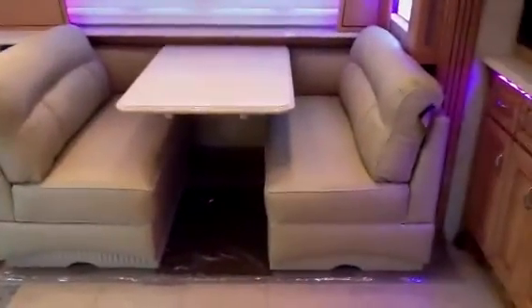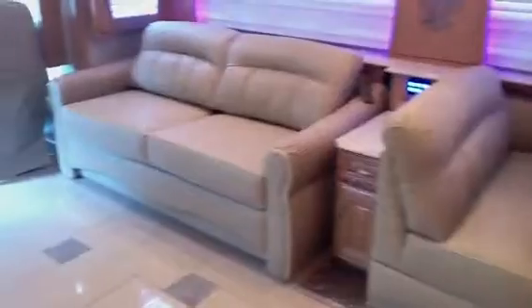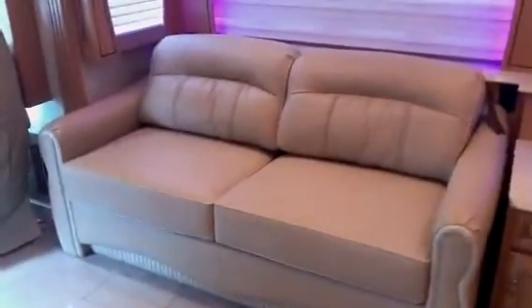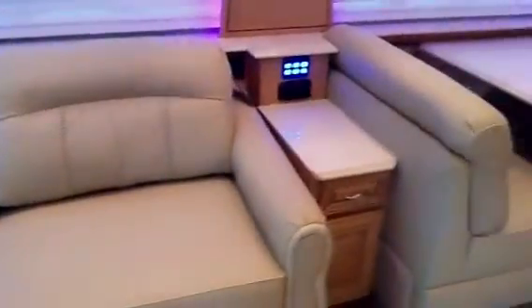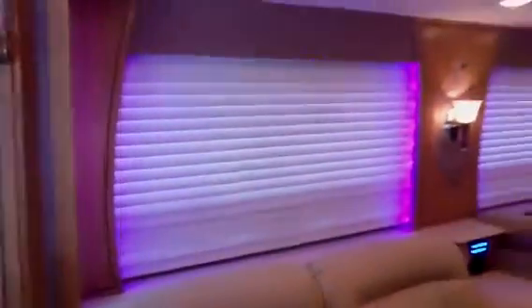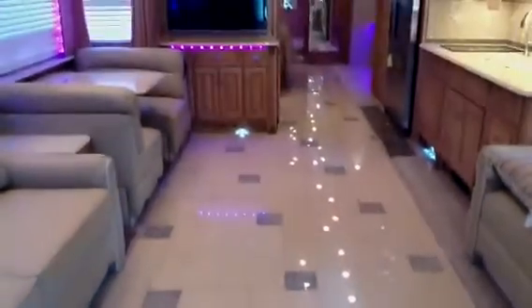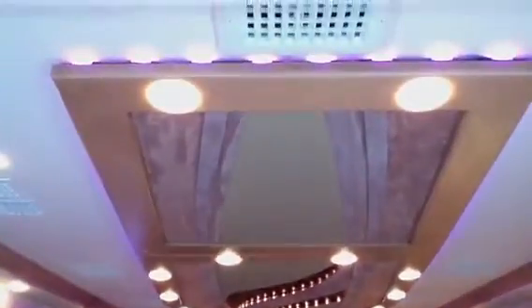There's that booth-style seating I told you about — very comfortable. Villa furniture in the Heritage, which is the best furniture you can get — very soft and supple, very comfortable. Again, you can operate lights from right here. Love the decor packages. Your blinds are all push-button, automatic, one touch, as well as your lights. There's your entertainment center in the middle of the coach, and your ceiling treatments as well.